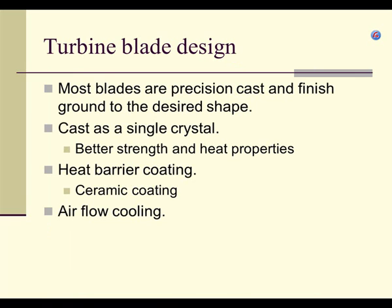A lot of these blades, when manufactured, are precision cast — taking molten metal, putting it into a mold, letting it solidify into a hardened part, then grinding and machining it to the final shape. Castings are generally not as strong as forgings, where metal is softened and hammered into shape, but it's very difficult to forge some of these very detailed profiles, so casting happens a lot.